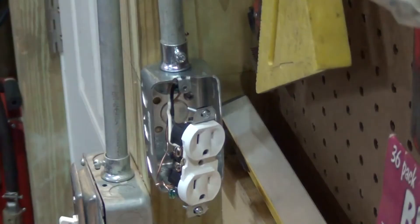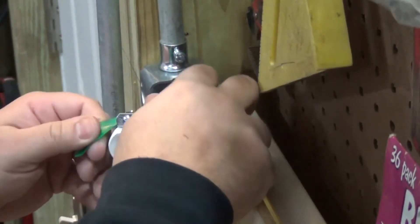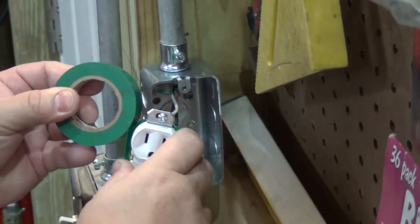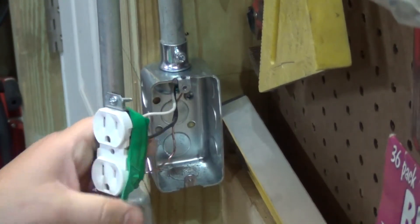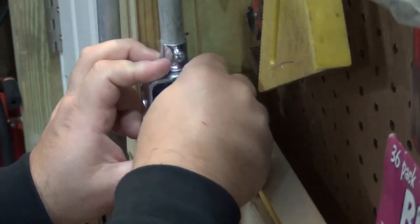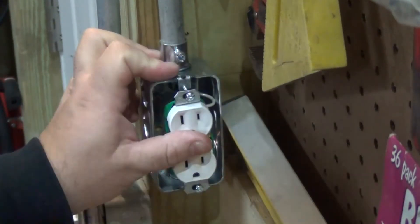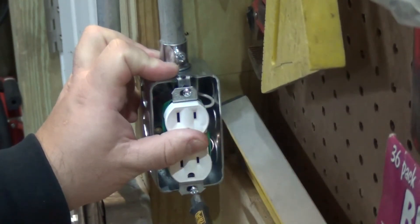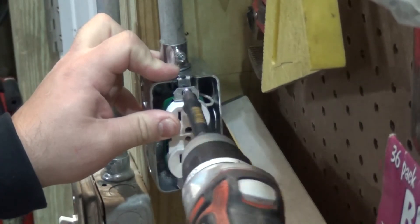Now I like to have electrical tape around the sides. I'm sure somebody will have a problem with it, but it's what I've been doing for years. I think it might be saving somebody's life later on down the line. So we line our screws up — there's two holes, we zip it in. Your wires are out of the way; you don't have to pinch any. Try to keep them as tidy as possible.